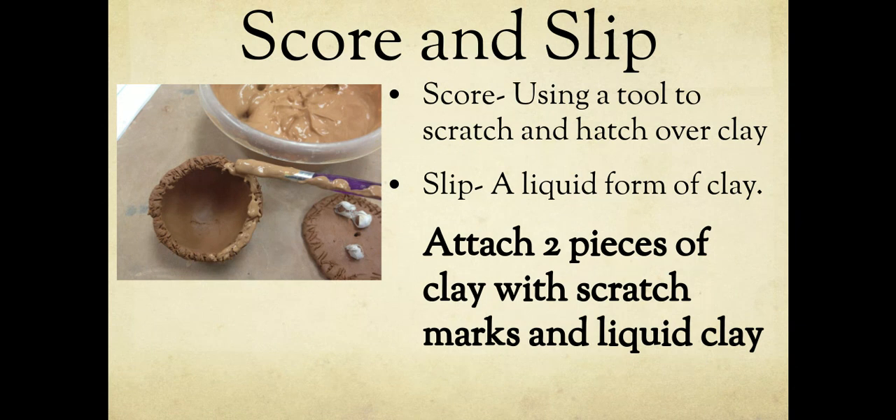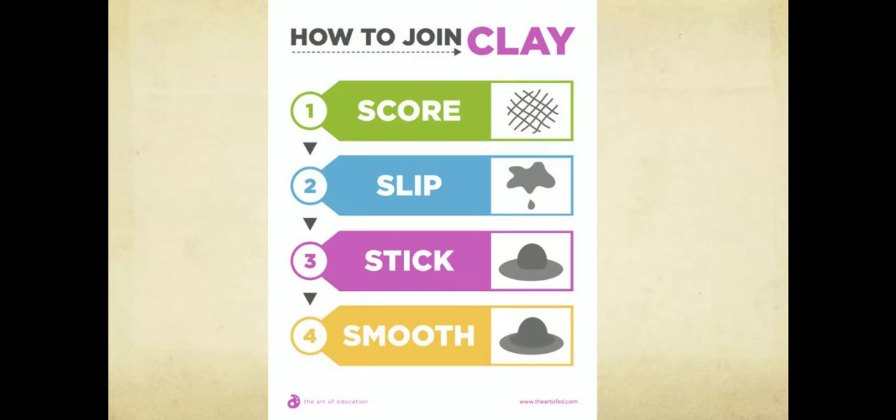I just want to put this in your head for sixth grade — we don't actually do it in sixth grade. Score and slip: if you're going to attach one piece of clay to another, you have to score and slip it — it's like the glue of clay. Score means using a tool to put scratch marks on the surface where you'll join the two pieces. Slip is a liquid form of clay. You paint slip around it, stick the pieces together, and smooth out the edges. So: score it, slip it, stick it, smooth the edges.